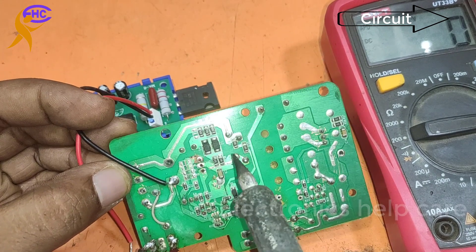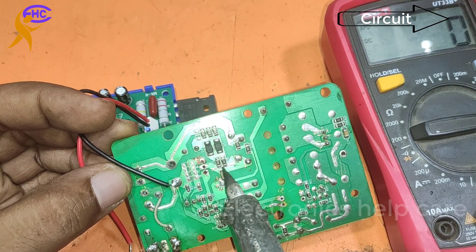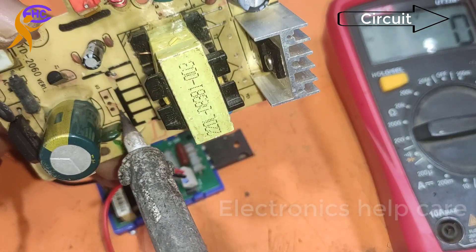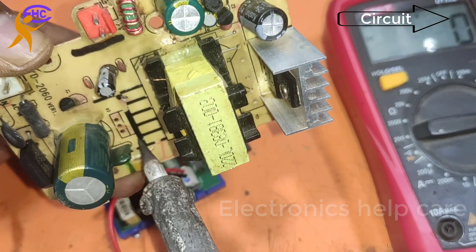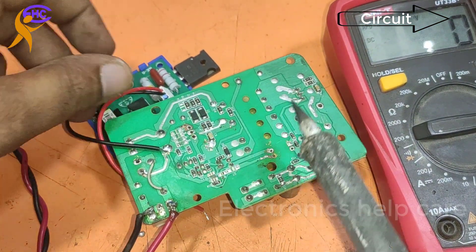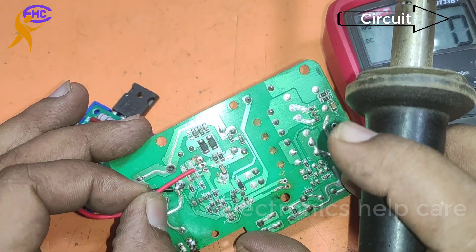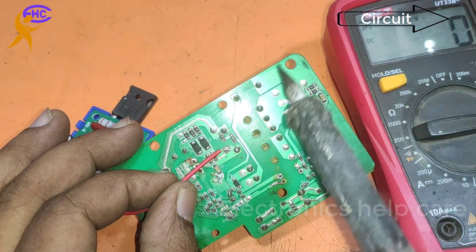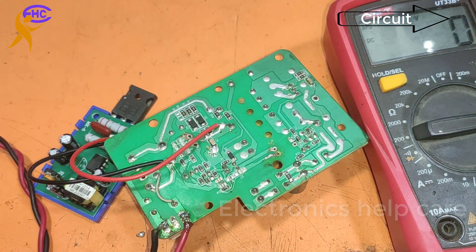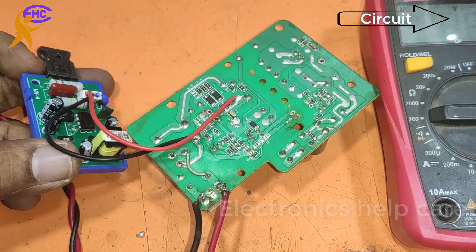The black wire will go to the capacitor negative voltage, and the red wire will go to the MOSFET middle leg. I am connecting the black wire to the capacitor negative voltage and the red wire to the MOSFET middle leg. This is the output — negative voltage output. Positive voltage goes directly to the chopper from the capacitor, and negative voltage goes using this KLY module.